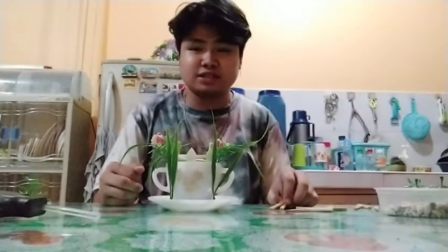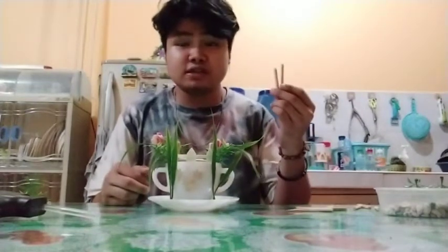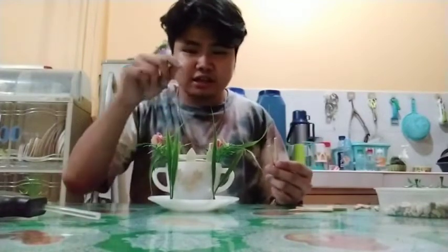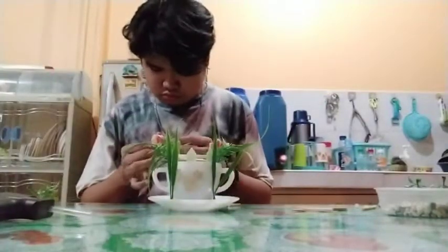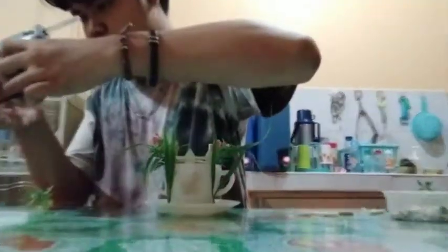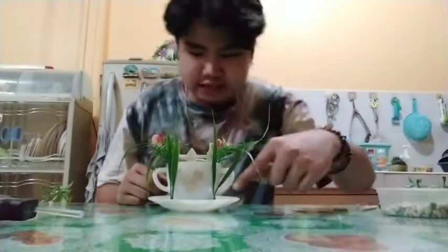For the next step, from the sticks I'm going to make a ladder for the teacup. For my final and last procedure, I'm going to put some more plants on the side of my teacup to decorate it more.